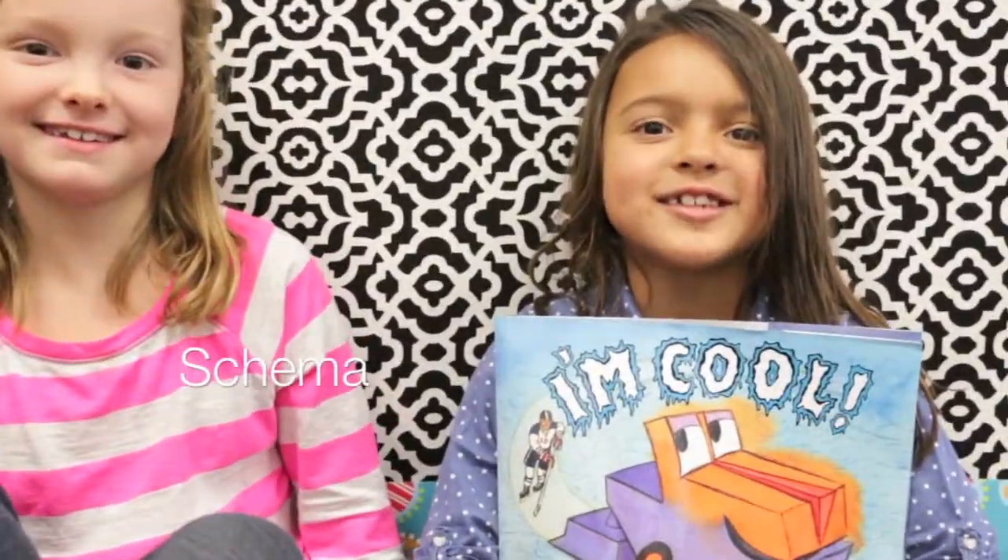I'm Grace and I'm Regan and we're talking about schema. Schema is everything we know about a topic. It's just like a file in your brain.